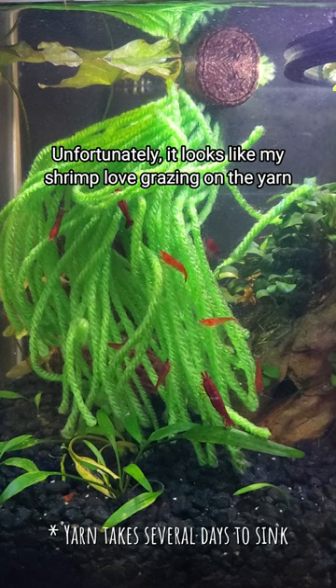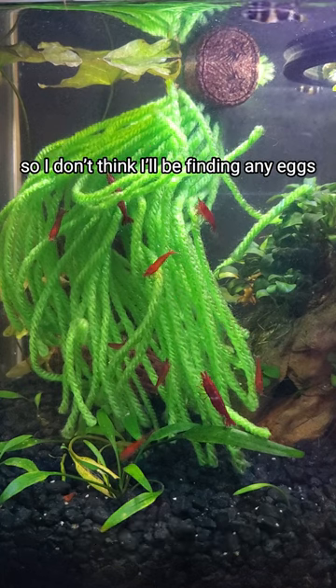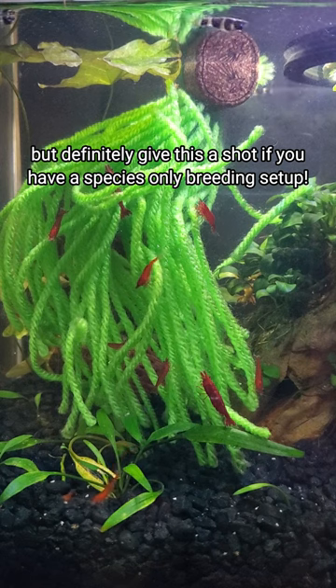Unfortunately it looks like my shrimp love grazing on the yarn so I don't think I'll be finding any eggs, but definitely give this a shot if you have a species-only breeding setup.